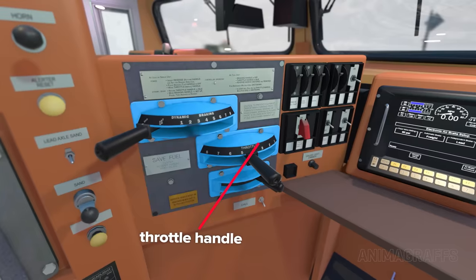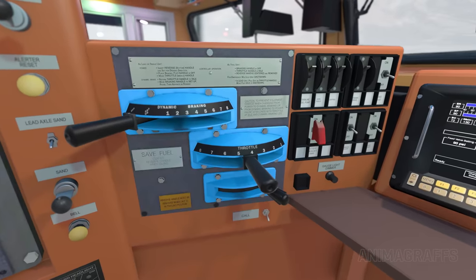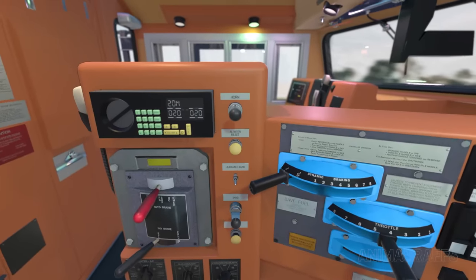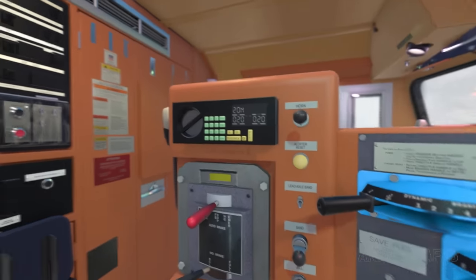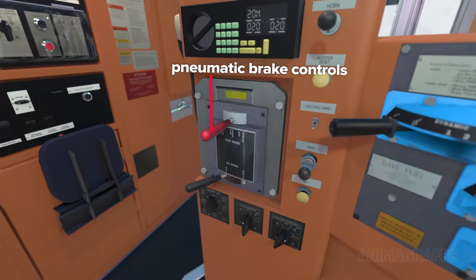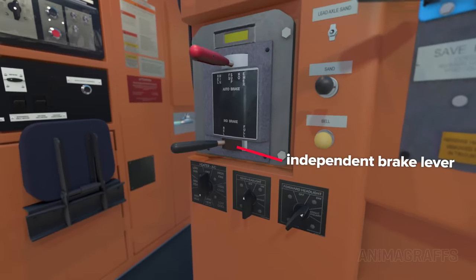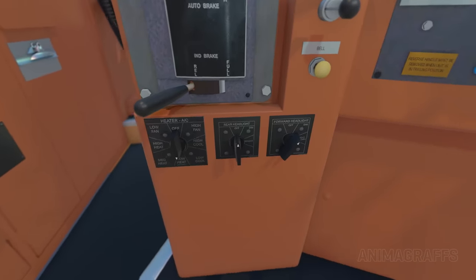The throttle handle manages engine speed and power output to the wheels — it's essentially the train's gas pedal, where a steady, consistent power output setting is ideal for most train operations. The dynamic braking handle controls dynamic braking force. There are redundant buttons for the horn, alerter, and bell, as well as controls for the sand system. There's a two-way radio receiver nearby. The lever beneath controls the pneumatic brake system, with various settings to manage brake system air pressure in the locomotive itself and connected cars. The independent brake lever below controls air brakes for just this locomotive. There are rotating switches at the bottom of the panel for the cab heater and also front and rear headlight controls.